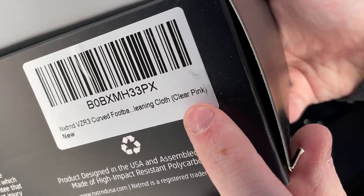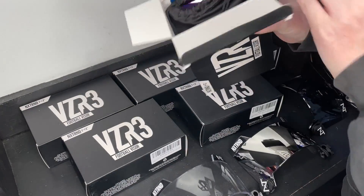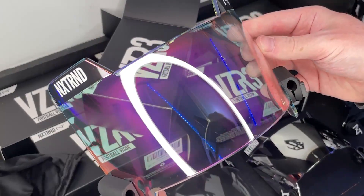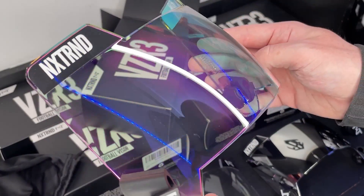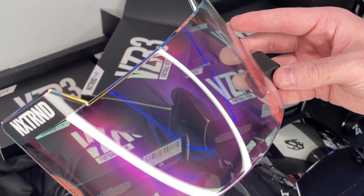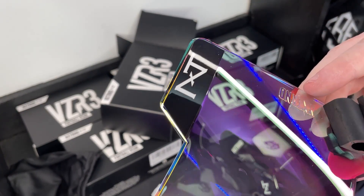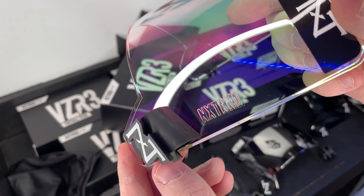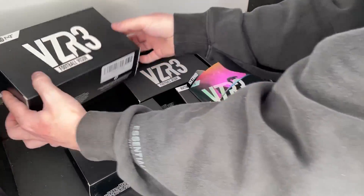Next one is clear pink — a lot of these clear ones you might be able to get away with wearing, but it all depends on the ref. It's like the most subtle but noticeable pink — look at the edges of the visor, that's crazy. This one is probably my favorite so far. With the NXTRND branding it looks unbelievable.